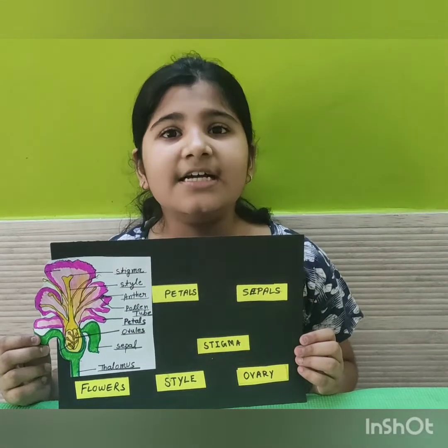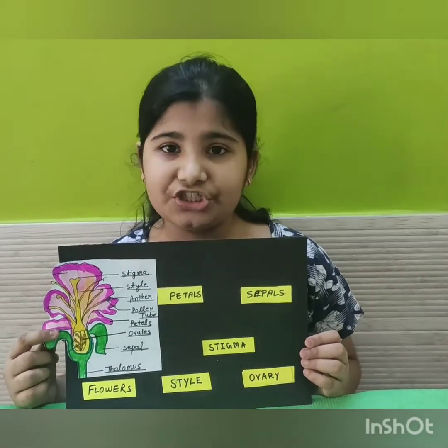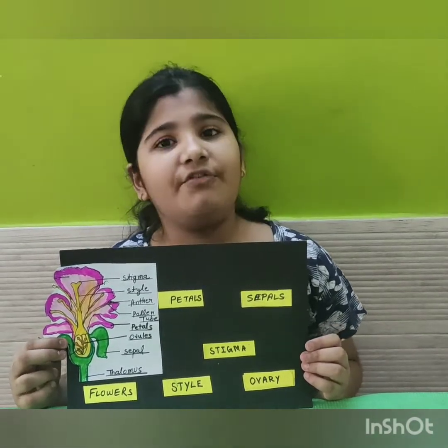Hello everyone. This is a demonstration video of the dissection of a Hibiscus flower.